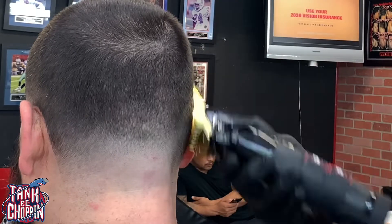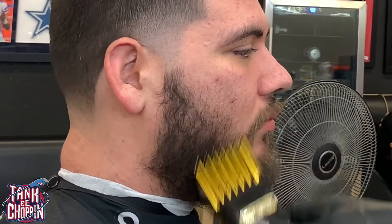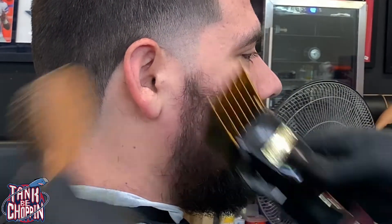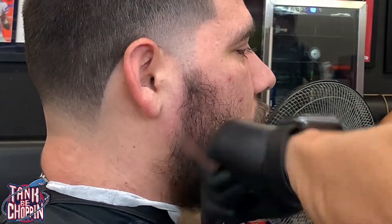Now I got my number two guard closed and I'm just hitting them dark spots. Now I got my five guard on there — he wanted to keep his beard pretty long so I'm just taking off most of the bulk, trimming it up a little bit before I actually start lining them up.